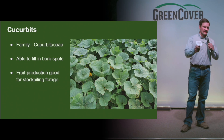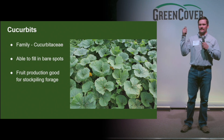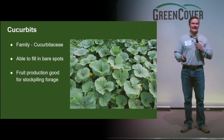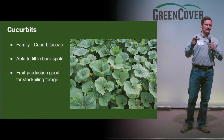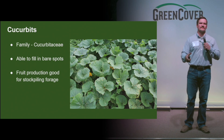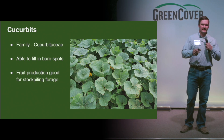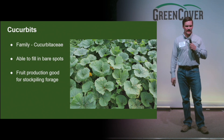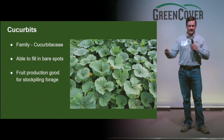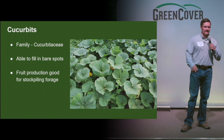The cucurbit family — again, a different family name. Think of your watermelons, gourds, pumpkins, cucumbers. They're very viney, so a little bit — half pound, maybe a quarter pound in a mix — can start to fill in gaps where, for whatever reason, something's not growing. We can cover that soil and bring in that sunlight. The fruit production of most of these — not only can you consume them or pick them for Halloween and fall decorations — is a great source for livestock in a stockpile mix.